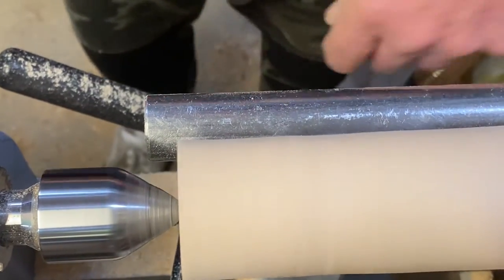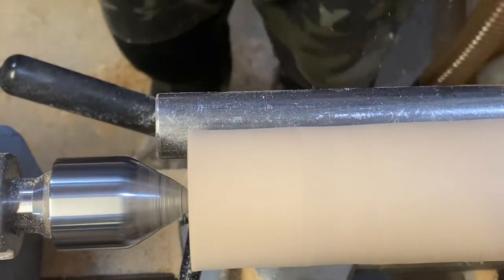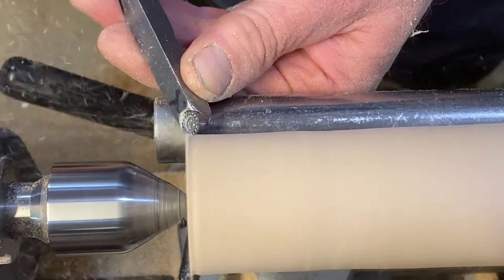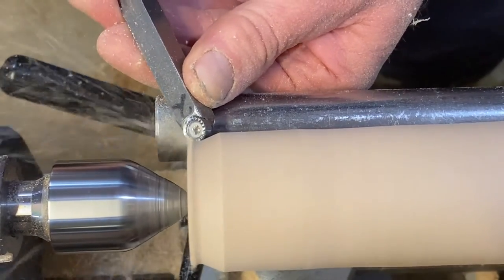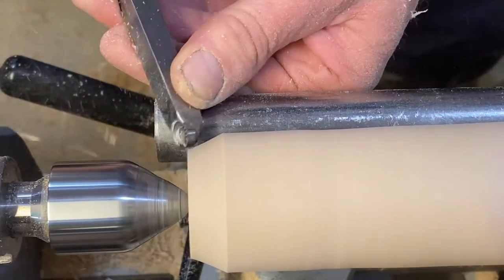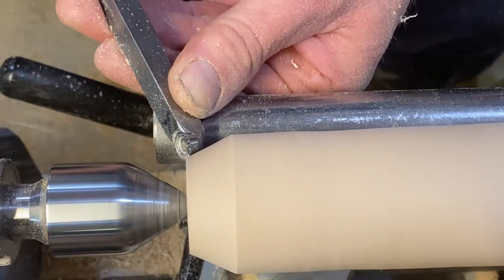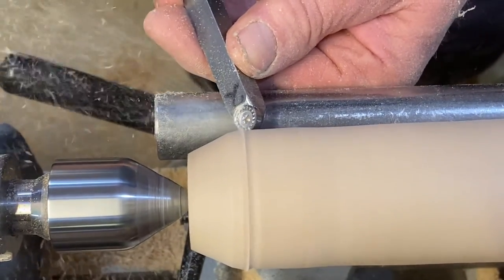On the ends, it's the same thing: bring it round, roll it over, and you get this lovely smooth finish. Just a tiny push in — you don't need much.